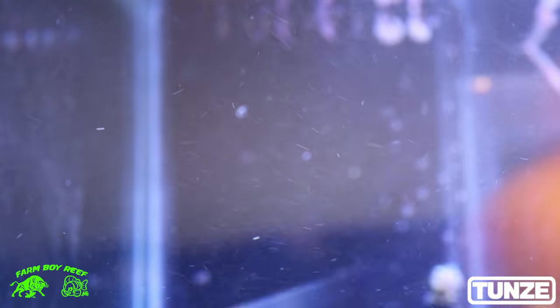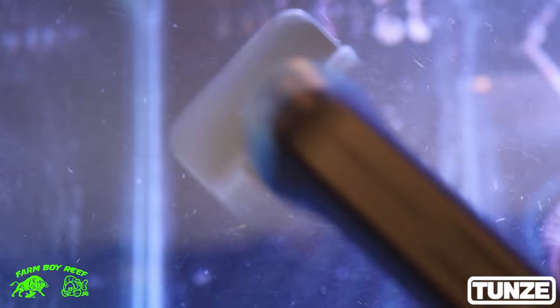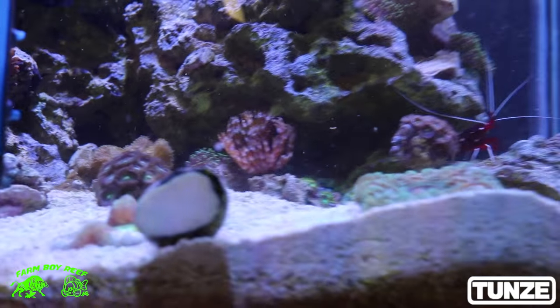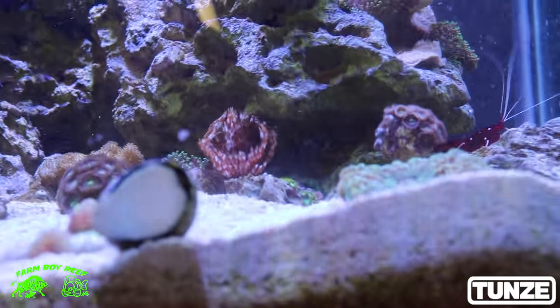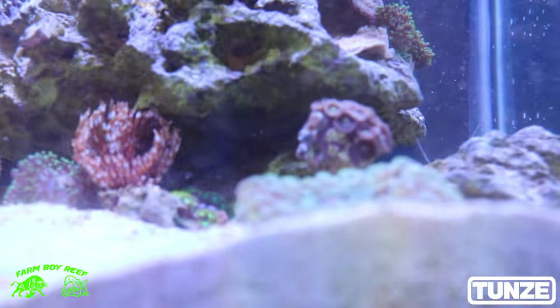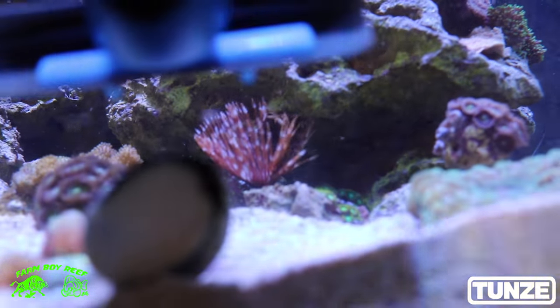A lot of people have acrylic tanks as well — not a problem. You can just spin it so you have the small end to really get into those fine areas. There's algae along here where this snail is. I just want to show you how clear it takes all kinds of algae off. See it floating away? It just popped off the algae. Works perfect.